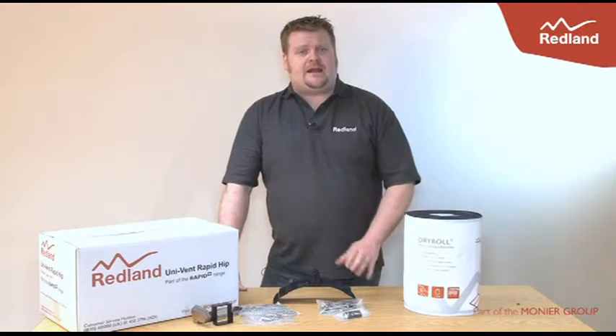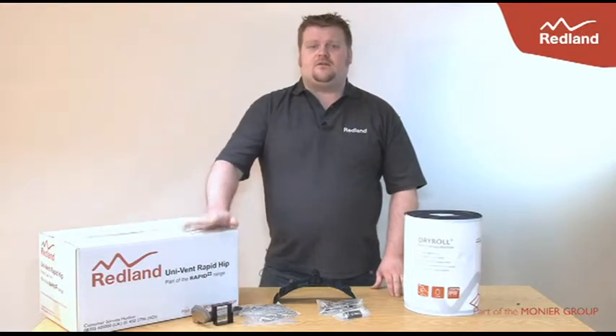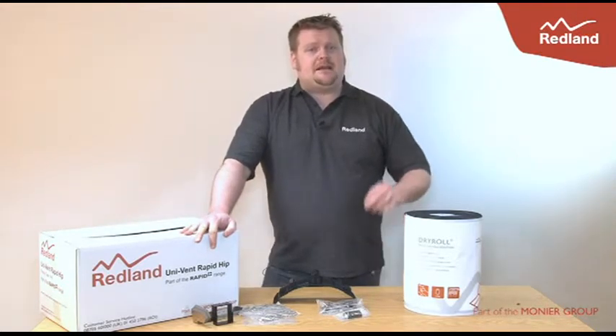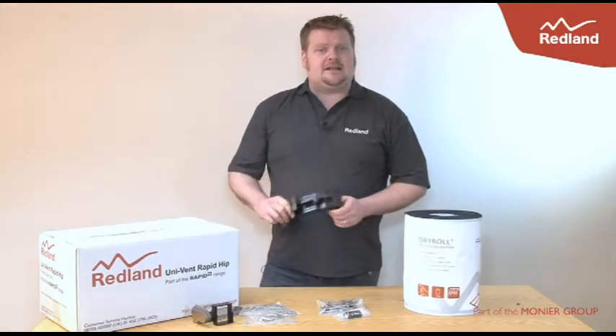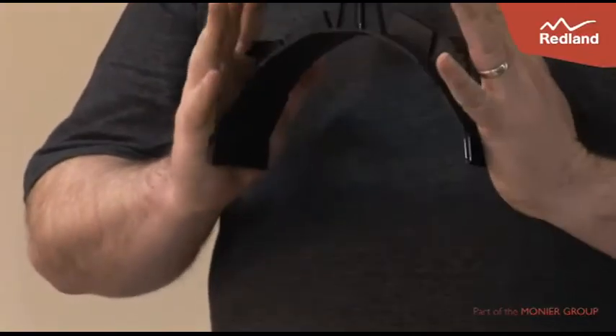Redland have extended their HIP product range to include a new universal HIP pack, Univent Rapid HIP. Univent Rapid HIP is a single 10 metre HIP pack compatible with the majority of HIP tiles. It uses tried and tested Redland components to create a secure, neat and mechanically fixed HIP line.